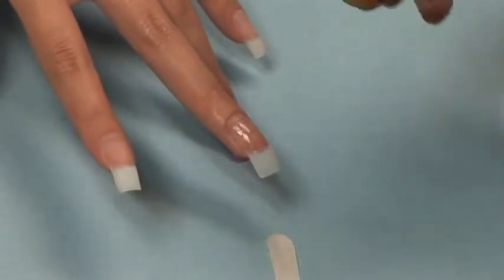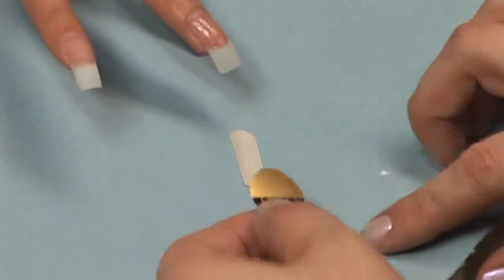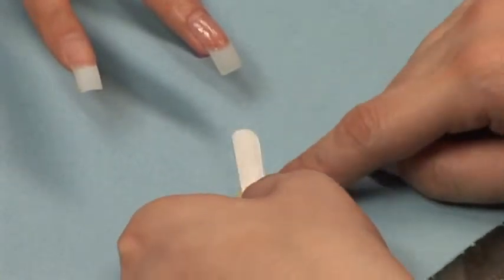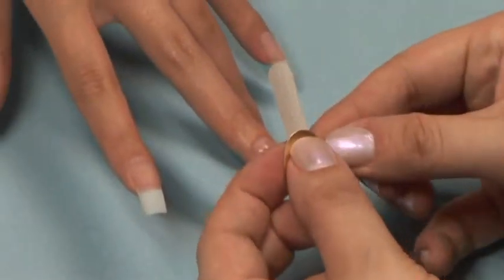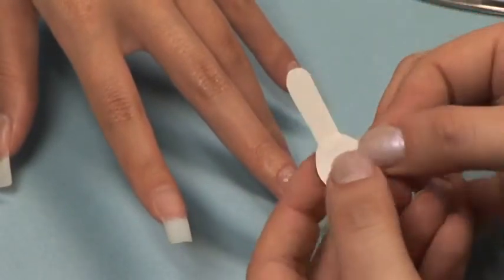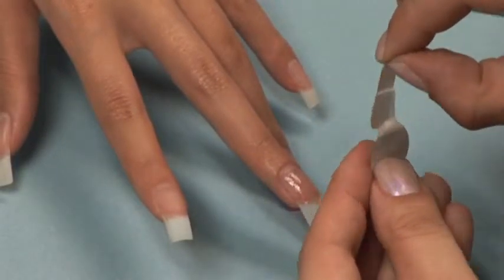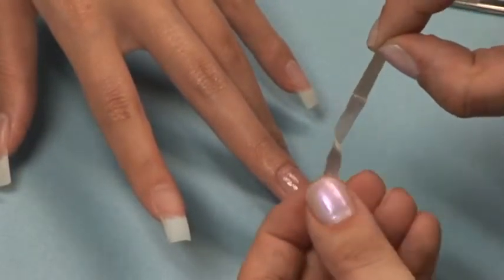Now you need to lay a strip of fiberglass onto your nail. You do not want to touch the fabric with your fingers or risk contaminating the fabric with the oils on your skin. This will prevent the fabric from going transparent.